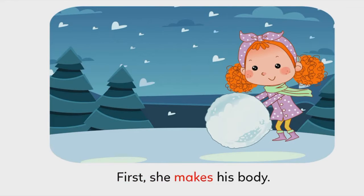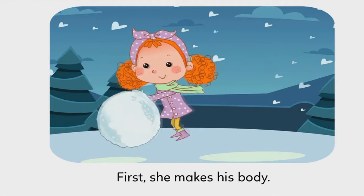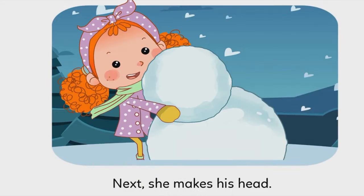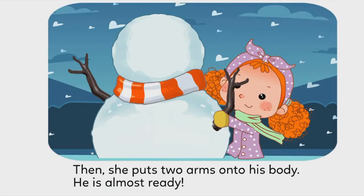First, she makes his body. Next, she makes his head. Then, she puts two arms onto his body. He is almost ready!